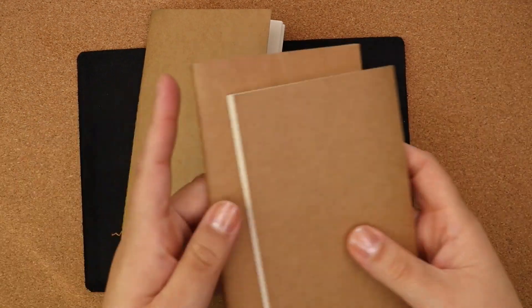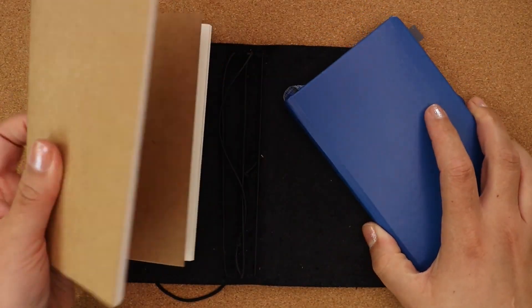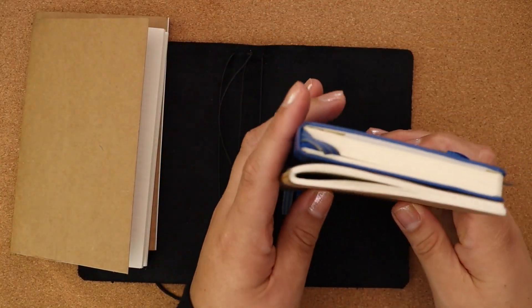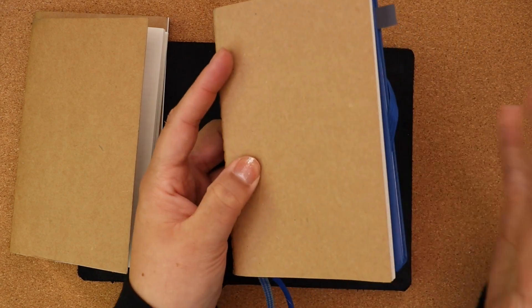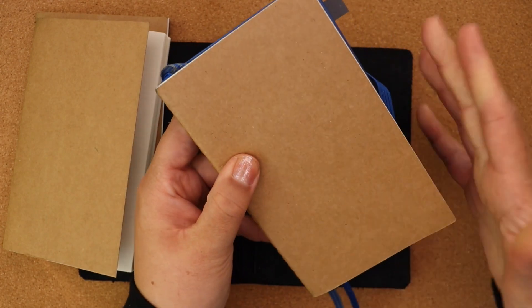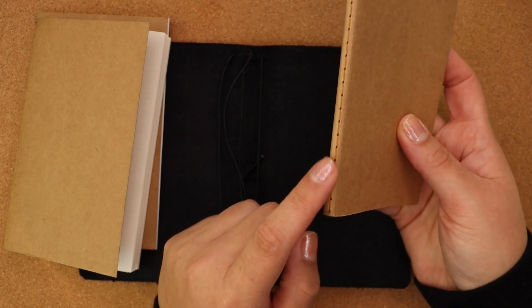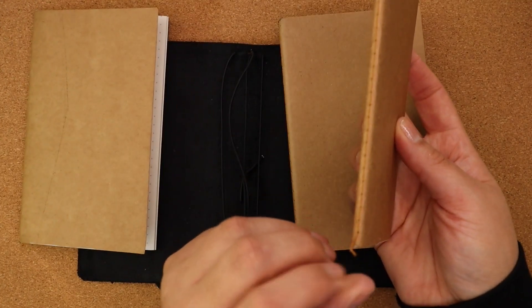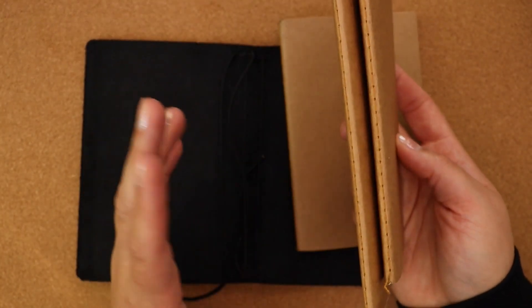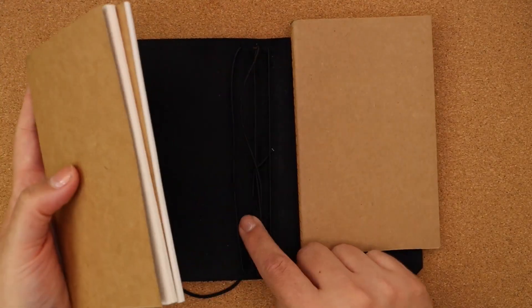I only cut off the height — nothing off the sides. This traveler's notebook for $19 also came with three sewn inserts. I cut down the bottom of each insert to the same height as the Leuchtturm 1917 A6 Pocket — I didn't have to cut anything off the side. You might want to put a little piece of tape or washi tape along the cut edge so they don't unravel, but I've done it both ways and they've been fine either way.